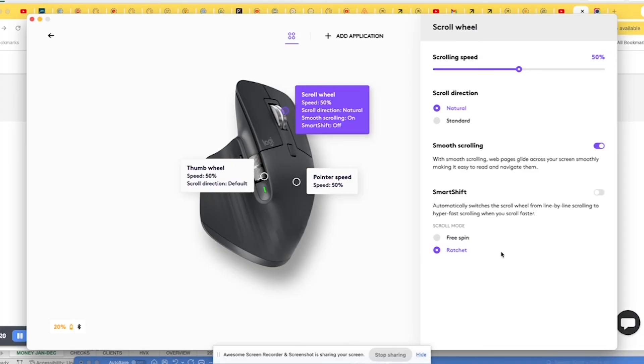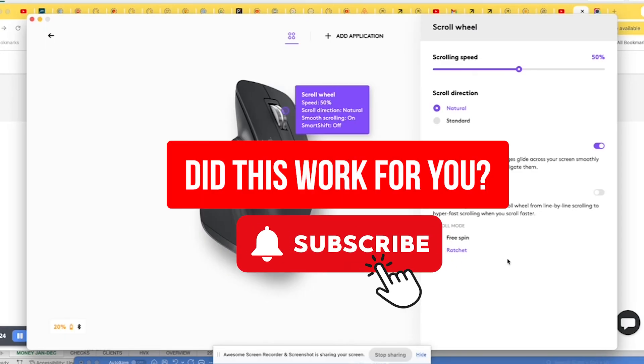As soon as you select this option, you will feel that ratchet line by line scroll that you wanted on your wheel. It's really that simple, and that's it. I hope this helped — if it did, please like and subscribe. Thank you so much, bye-bye.